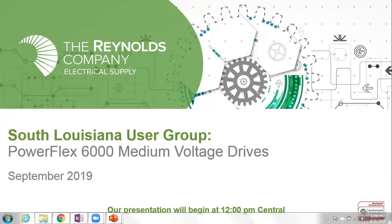All right, we'll get started — it's 12 o'clock. Welcome to the September user group. Today's topic is going to be the PowerFlex 6000 medium voltage drives. We'll turn over to our guest speaker in just a moment, but we always have a couple of introduction slides to tell you what's going on and what's coming up.